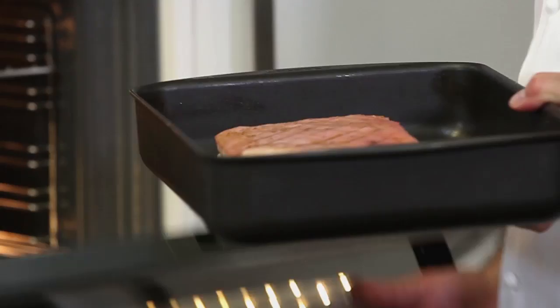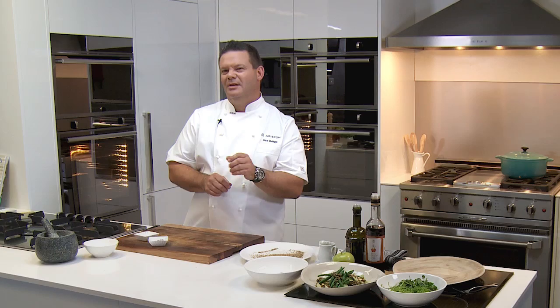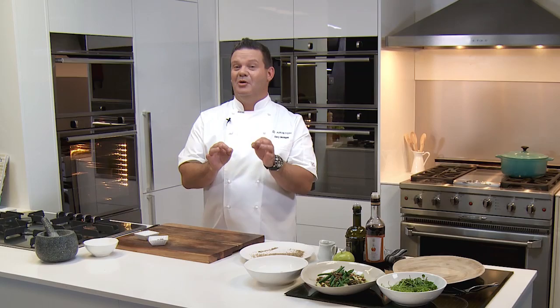I'm going to leave that pork in at 220 — a high heat — for about 20 minutes. The reason we do that is because we want to crisp up that skin and start that process. Then we're going to cook the pork for about another 40 minutes and test it with a thermometer: 65 degrees in the middle. But one hour for a piece of pork belly like that should be absolutely perfect whether you test it or not.